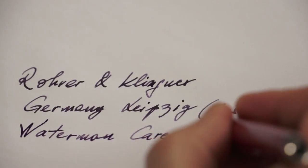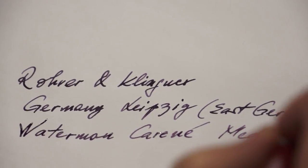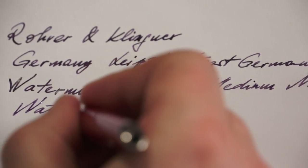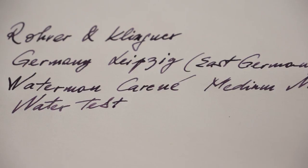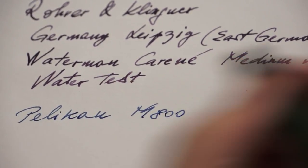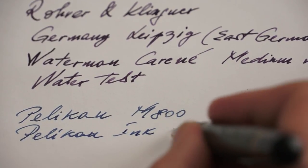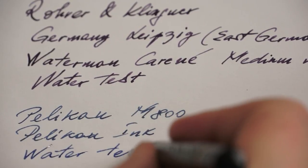We are going to do the water test and compare the Scabiosa ink with a normal ink which is not waterproof or permanent — that is from Pelican, the Pelican 800 pen with Pelican blue-black ink. So we are going to do a water test on both of them.